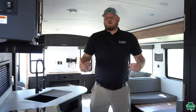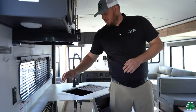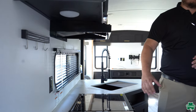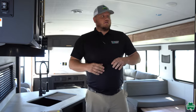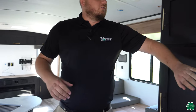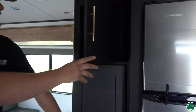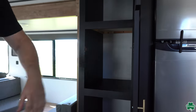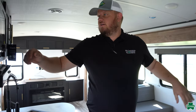Moving on back to the kitchenette, we're going to have plenty of counter space. The stove top has a glass cover just to give you extra counter space. We've got a 12-volt refrigerator, lots and lots of storage, and additional storage over the counters here by the microwave.